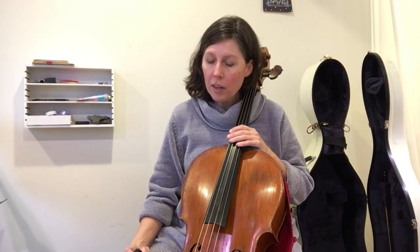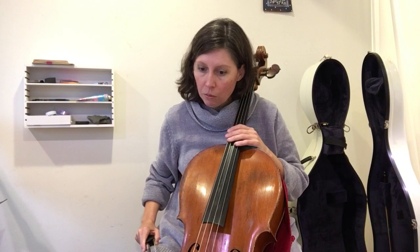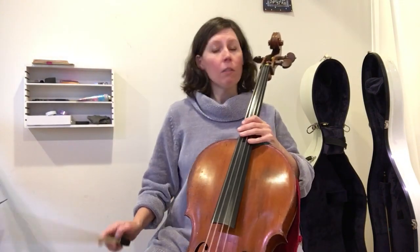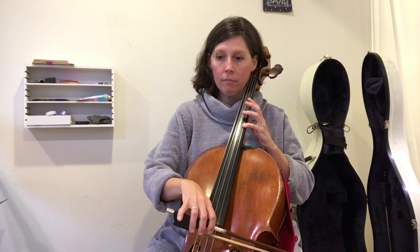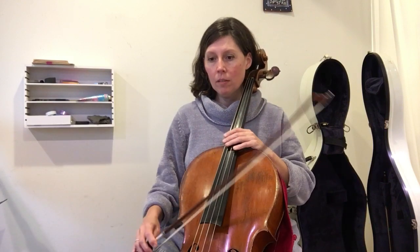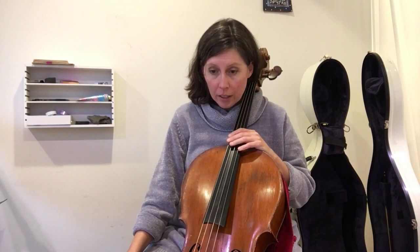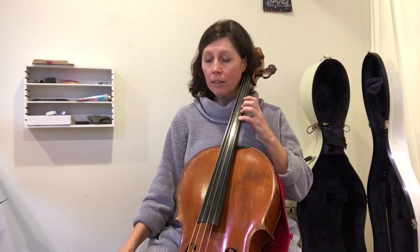This is Minuet 3, measures 49 through 80, with metronome at quarter note equals 50.